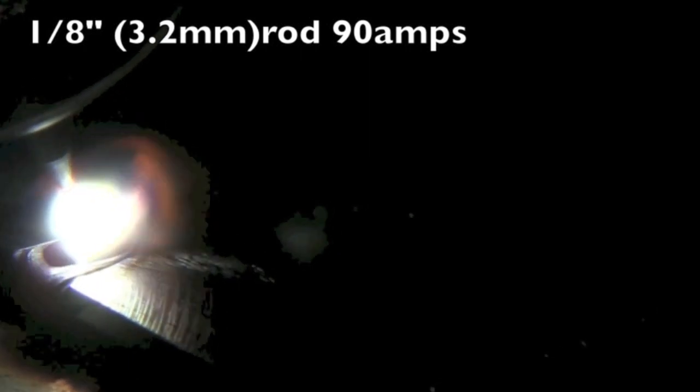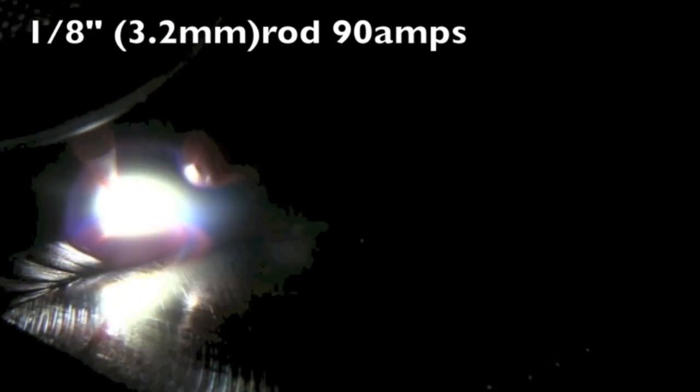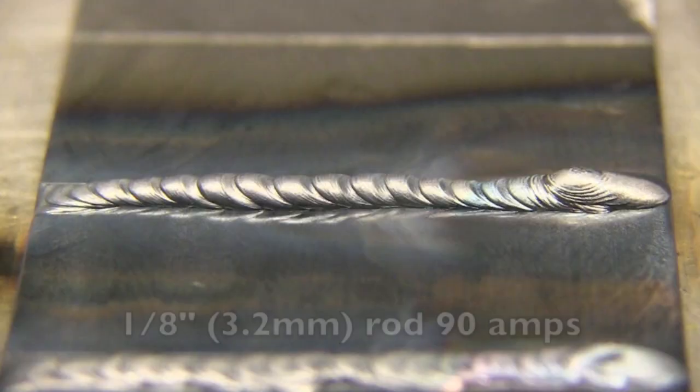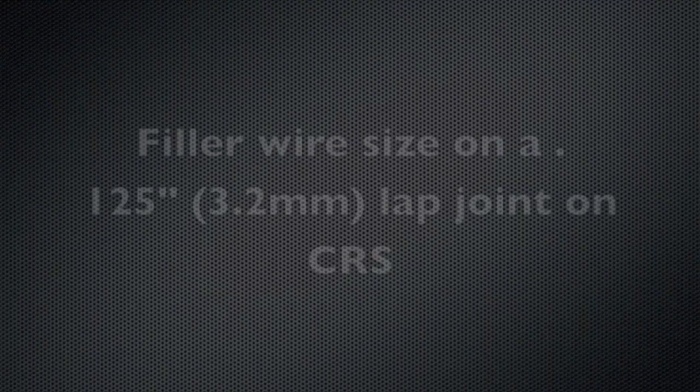I'm going to exaggerate it here a little bit with an even bigger filler wire. This is 1/8 — 3.2 millimeter — and that's a telephone pole for this amperage. You can see it just drawing the heat out, moving the puddle forward because it's chilling the puddle and just raising the puddle up. That one was kind of way too big at 90 amps.